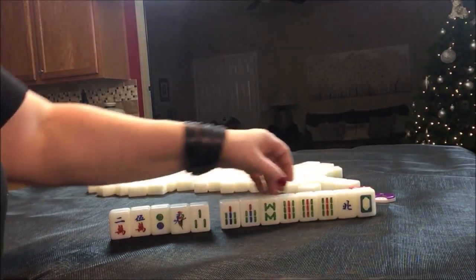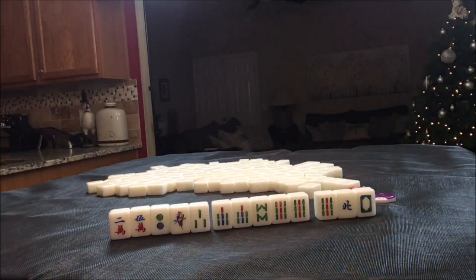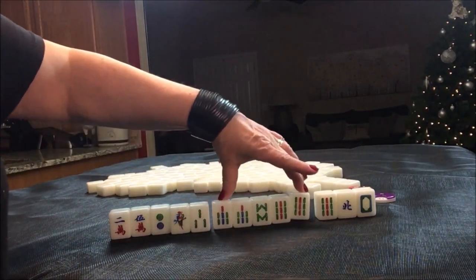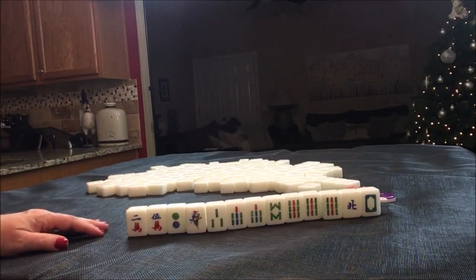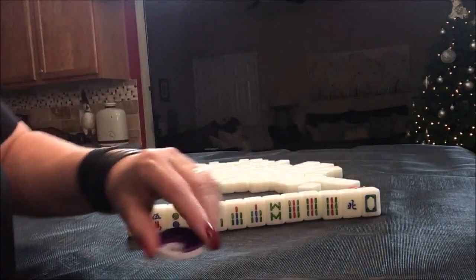There's also a potential pure double chow here. Pure double chow is number 69, and that's one point — that's the same chow in the same suit: seven, eight, nine, seven, eight, nine. That's kind of nice, actually. All right, let's go to the next one.